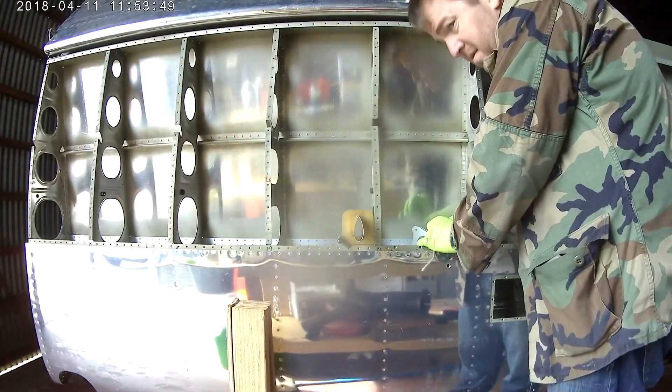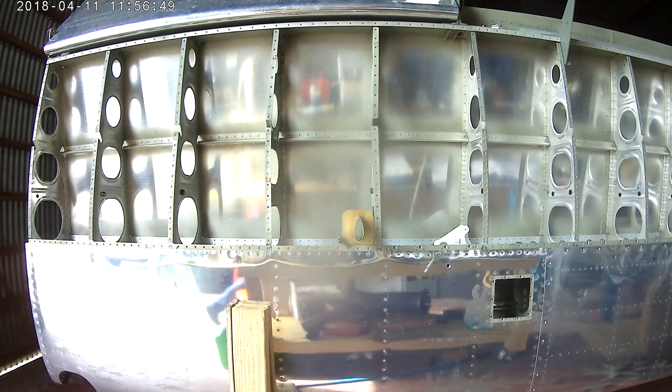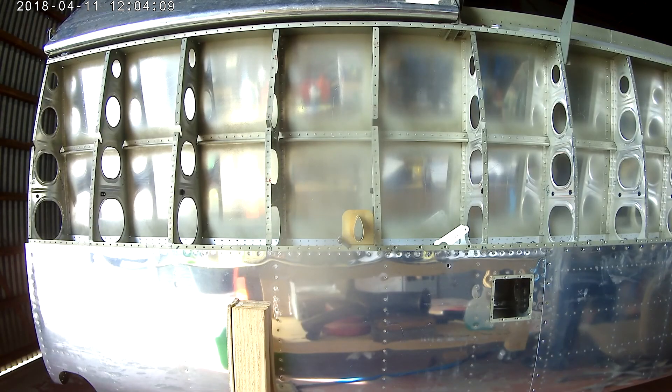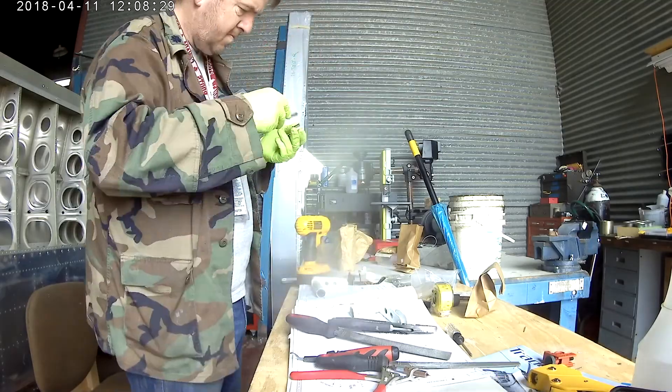Here I am installing the bell crank. The main part of it has a steel tube — this is one of the pieces that Vans welds for you. They weld these bell cranks together, powder coat them, and god bless them for doing it. The only things you have to do: make sure your brass sleeve — which goes inside the main steel bell crank tube — sticks out from the ends of the tube about a 32nd of an inch on both sides, maybe a 64th. Then you put an AN4 bolt through it, and as long as all those fit, you can go ahead and install your bell crank.